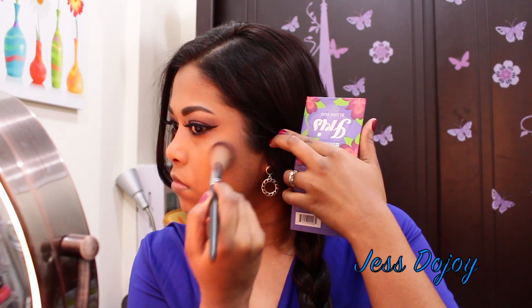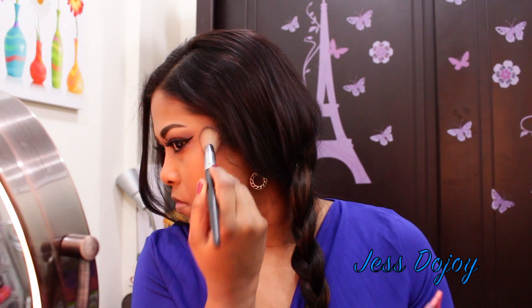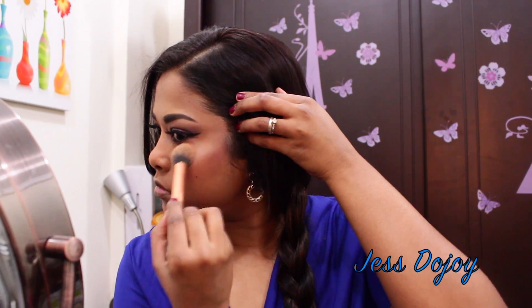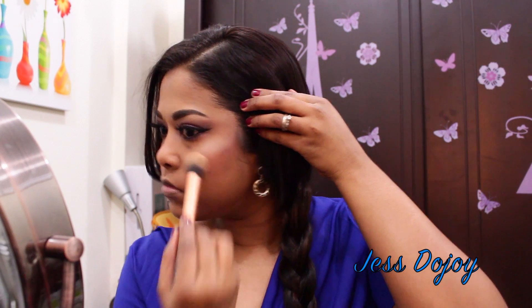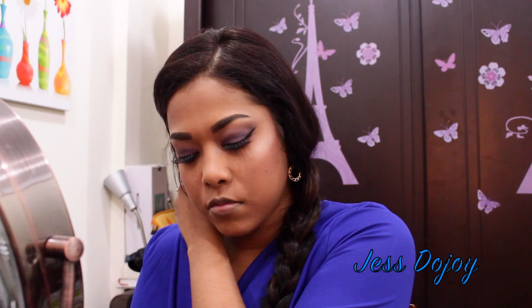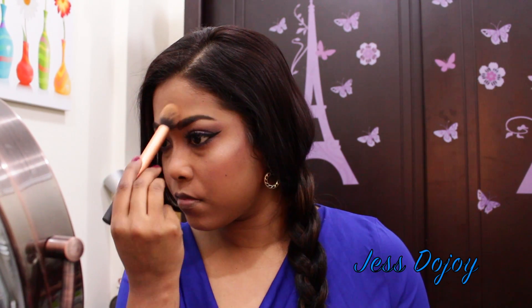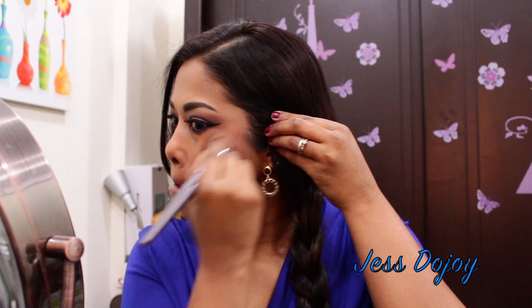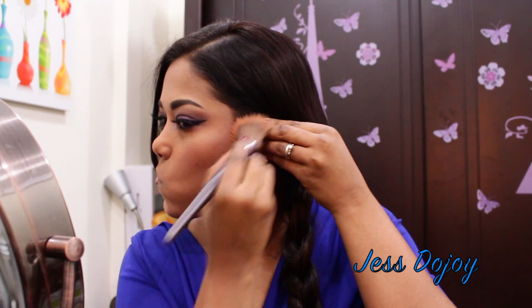I'm applying my blush using the shade Iris by DH Cosmetic. For my highlight today I'm using MAC Soft and Gentle, placing it on the higher points of the cheeks, above the lip, on the chin, above the forehead, and on the bridge of the nose. I'm using a clean brush and blending everything out.